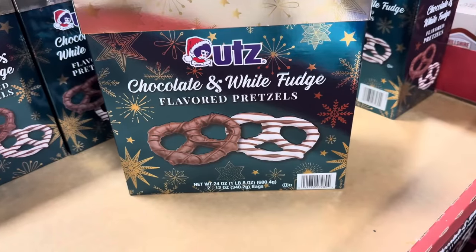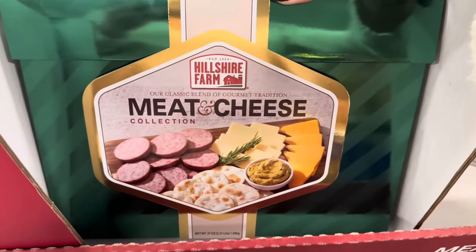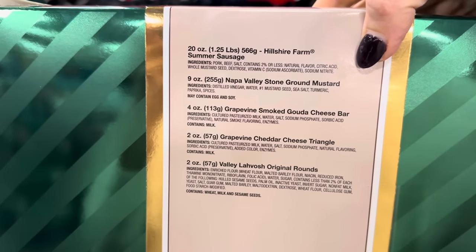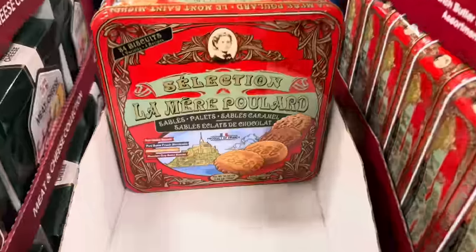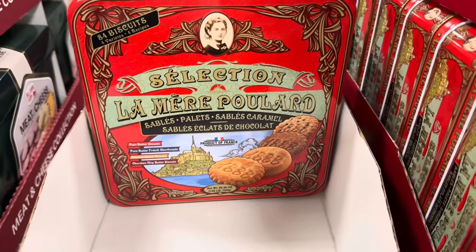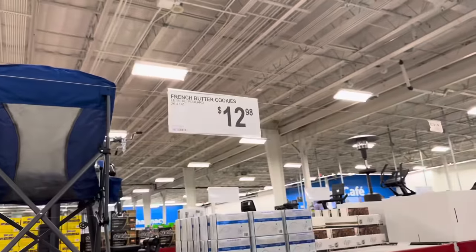How about the chocolate and white fudge flavored pretzels? You get two 12-ounce packages for $13.98 from Utz. Here's what I really love — the Hillshire Meat and Cheese Collection for $22.98. You get summer sausage, ground mustard, Gouda cheese bar, grapevine cheddar cheese triangle, and cracker rounds — a Santa feast right there! Also the La Marie Poulard — pure butter French shortbreads, caramel butter biscuits, and chocolate chip butter biscuits in a tin. French butter cookies for $12.98.